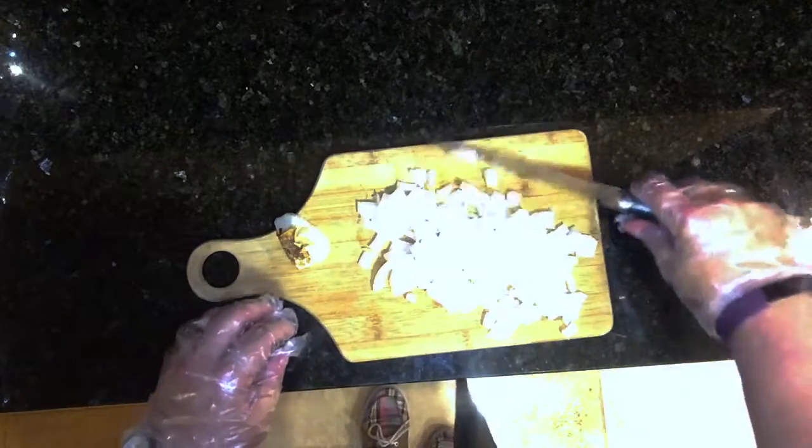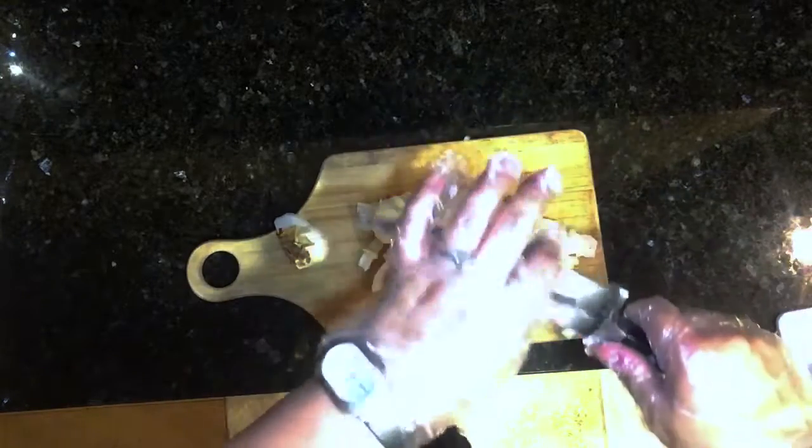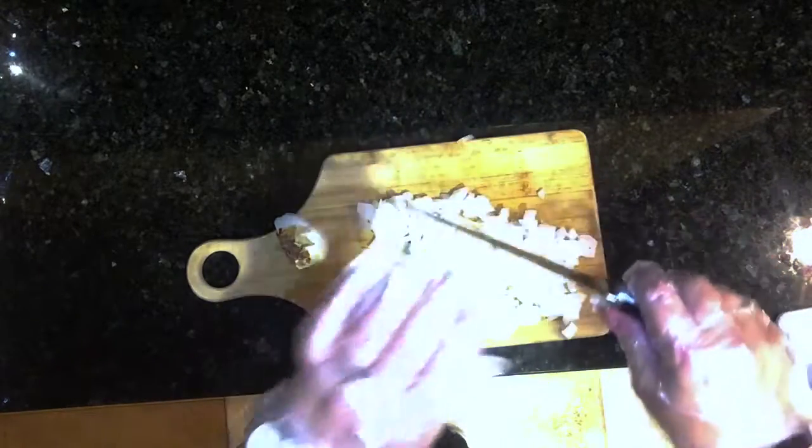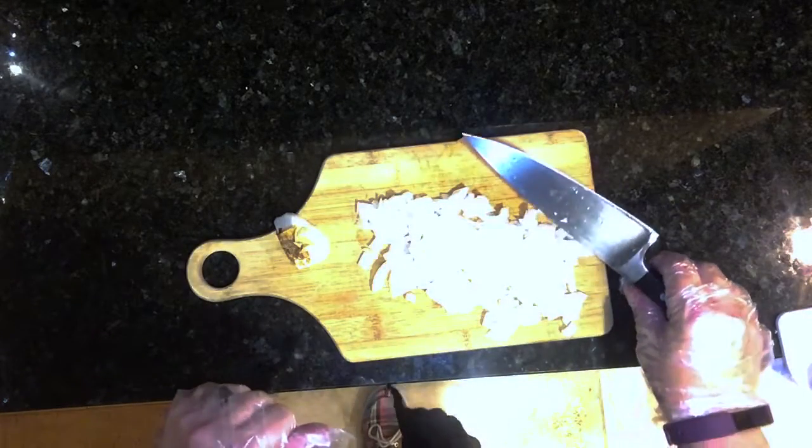And then look, I have my diced onion. Now to keep your knife safe, make sure that you're scraping with the top of your knife, not the cutting side of the knife. That way it prevents the scraping on the board from making the knife a little dull.